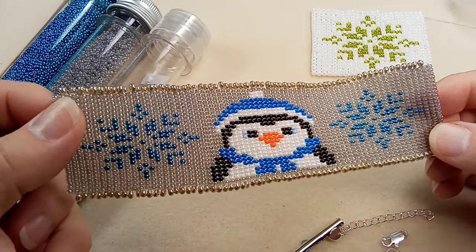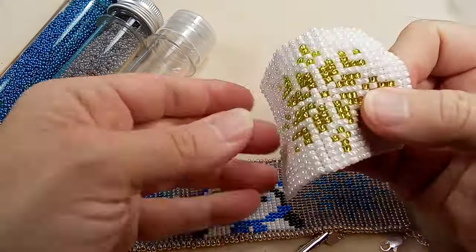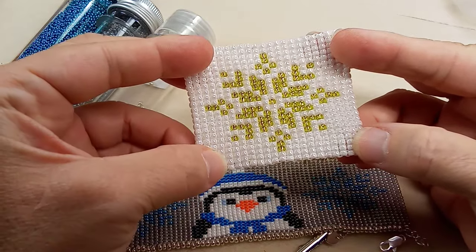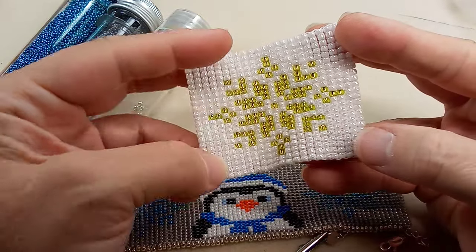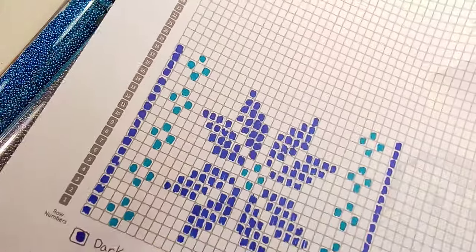I have this lovely little penguin design and snowflakes on either side. This snowflake design is here — I made a big one with 880 beads so you could see what it looks like. I absolutely love the snowflake design. If people are interested, I'll do up a sheet like I did on the last one.